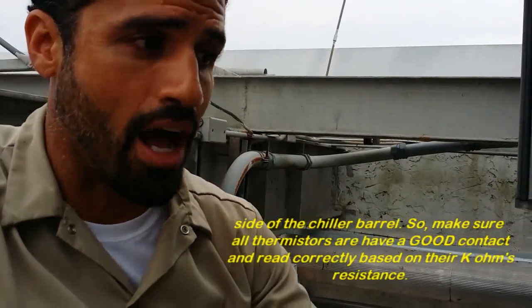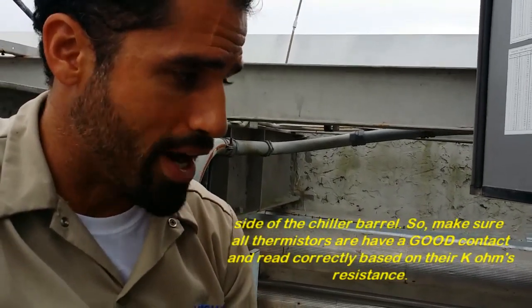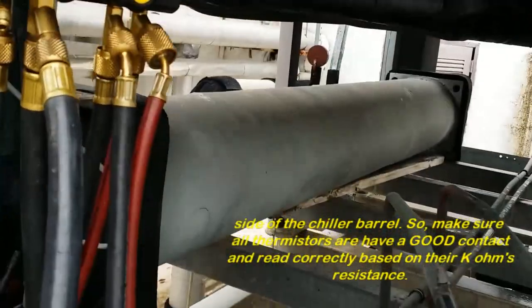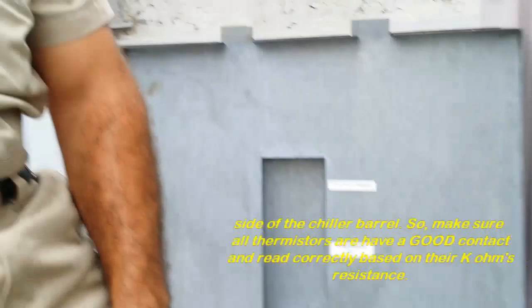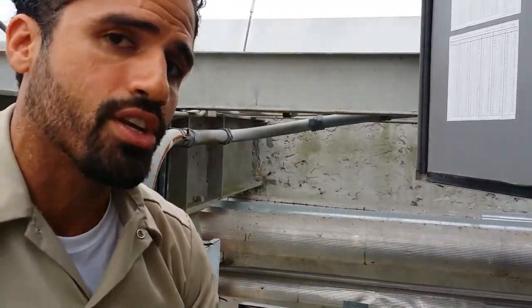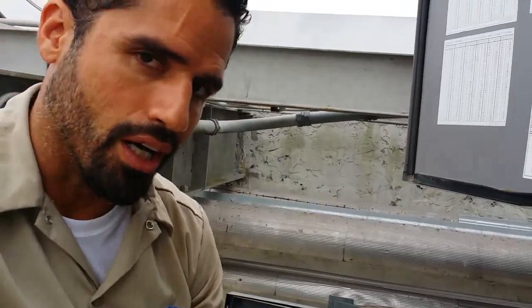Right now I'm getting about 60 PSI water pressure. The other circuit I have completely off, because that one was creating low refrigerant, and we actually have to verify where the leak is at.